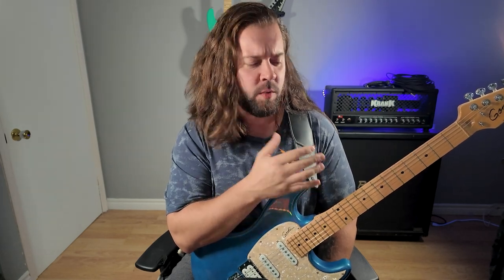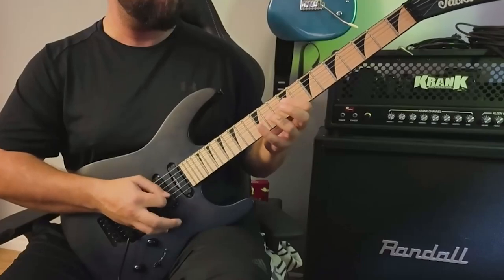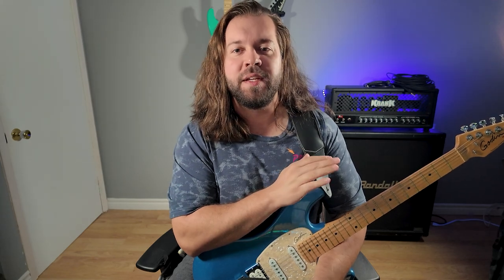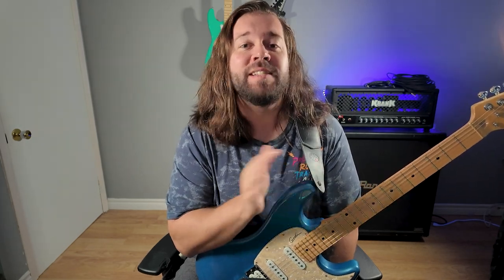There's nothing worse than a metal head stuck with the wrong guitar. Everyone will tell you not to buy a metal guitar — you should get a '59 Fender Strat, they're the only proper guitar. No, actually, get a classical. That's the way everyone should start playing. Or you know what? Stop listening to metal entirely and become a dentist or something.